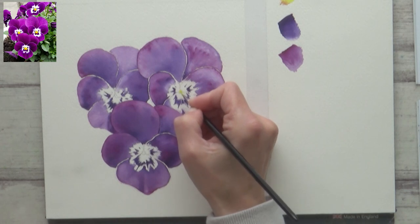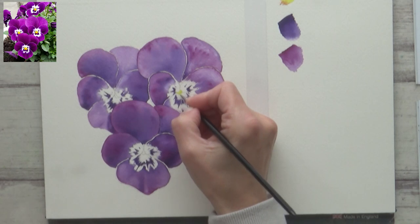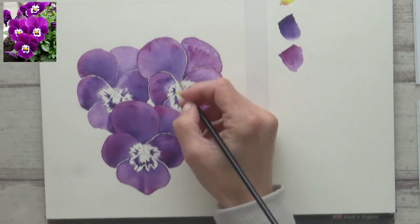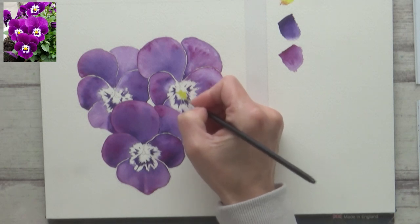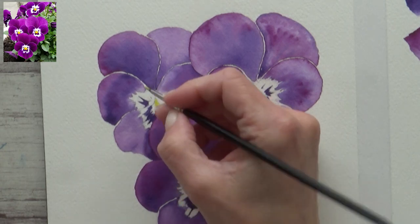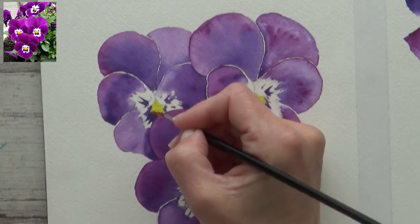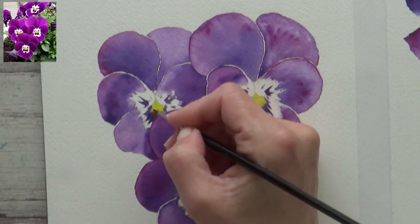Next it was time to paint in the centre of the pansies using the lemon yellow, and again I applied this to dry paper. Purple and yellow are opposite or complementary colours, which when mixed together make a muddy kind of brown, so it's really important to bear this in mind if you want to keep your colours fresh and vibrant. Make sure the paper is dry when applying complementary colours next to each other. I dropped in a tiny amount of burnt sienna to each of the pansies before the lemon yellow had completely dried.